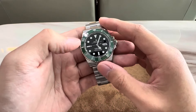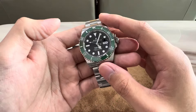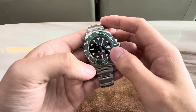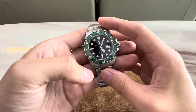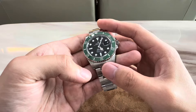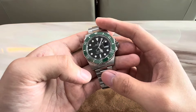The dial is a deep, glossy, black lacquer, so the hands, the hour markers, and the text on the dial all have a very sharp contrast. We have a date window at the 3 o'clock position, which comes with a Cyclops magnifier — another distinctive feature of Rolex. The sapphire crystal has anti-reflective coating on the underside, so dial legibility even in very bright lighting conditions is excellent.